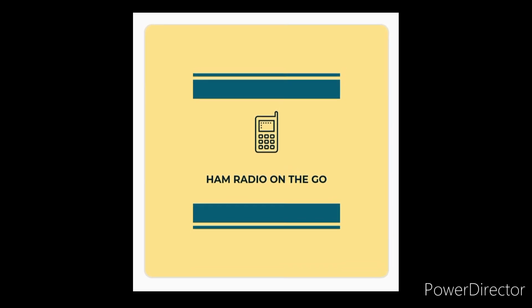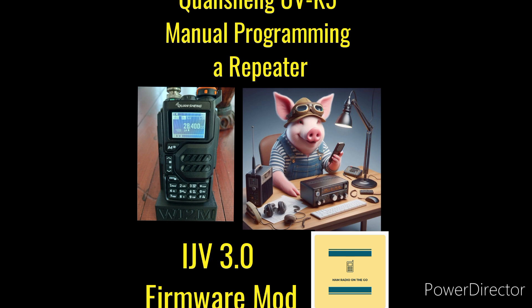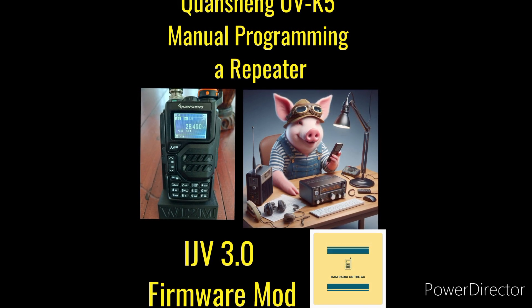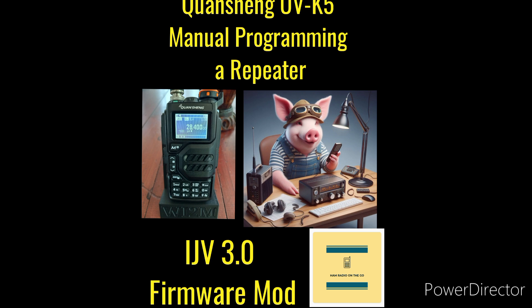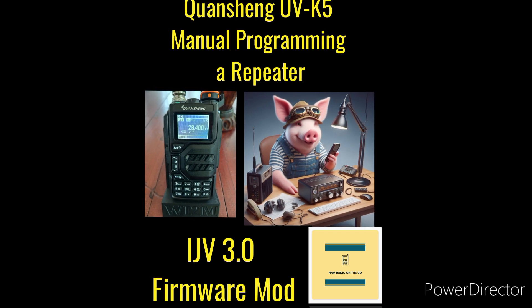Welcome back to another episode of Ham Radio On The Go. In today's video, I'm going to show you how to quickly manually program a repeater into your Quan Chang UVK5 with the IJV 3.0 firmware mod upgrade. That's a mouthful.